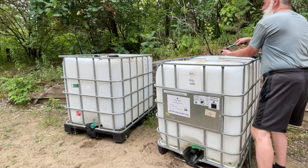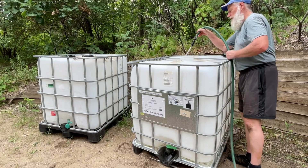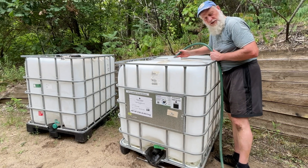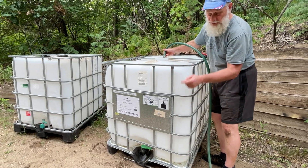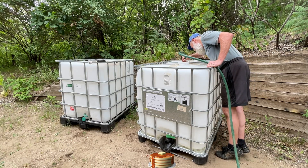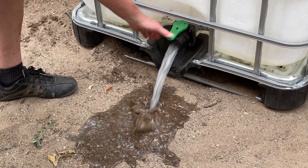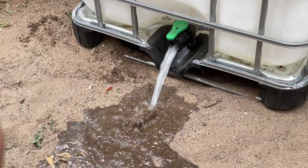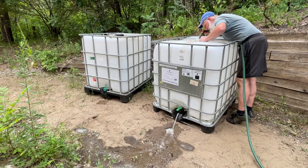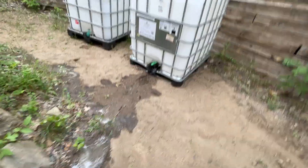They need to be rinsed out. Supposedly they rinsed them out, but I opened up the valve and syrup came out. Let's do a deep dive.